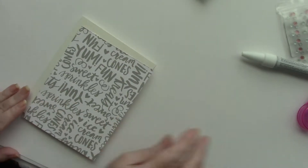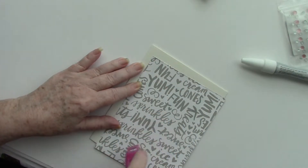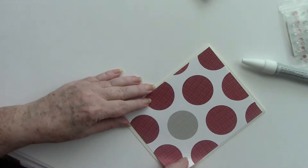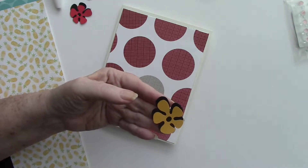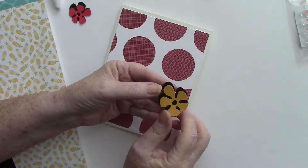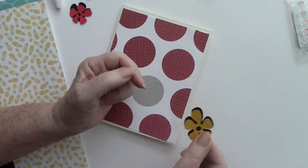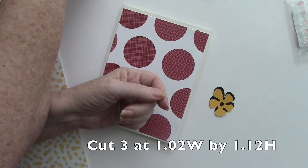The supplies needed for the One Groovy card are just a few and very simple. There's a card base, five by six and a half, and I used the big dot circle for the mat. I used pop-ups in a couple of sizes for attaching the flowers, along with scraps of cardstock in multiple bright colors plus black for the matching images.